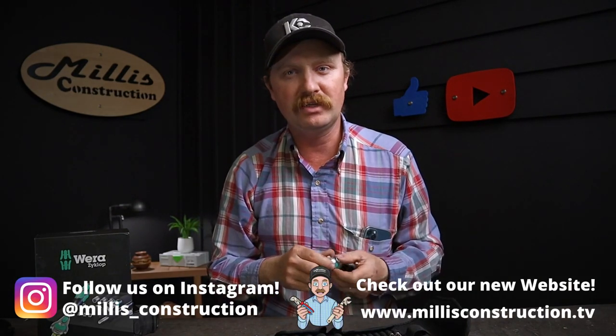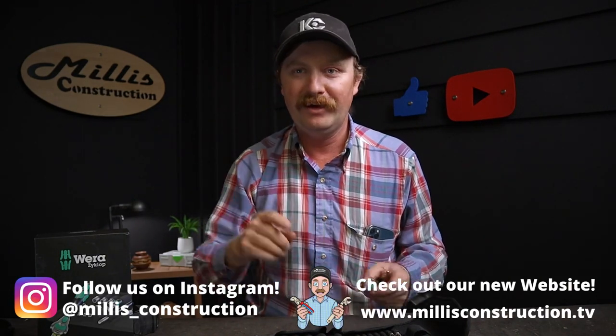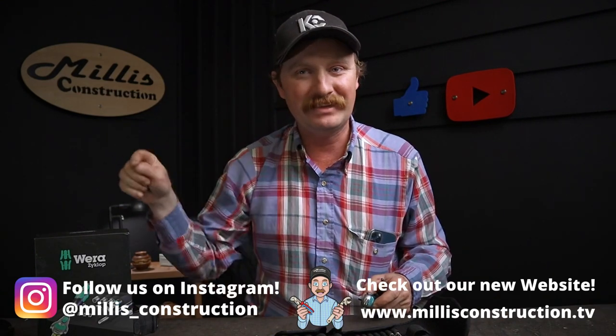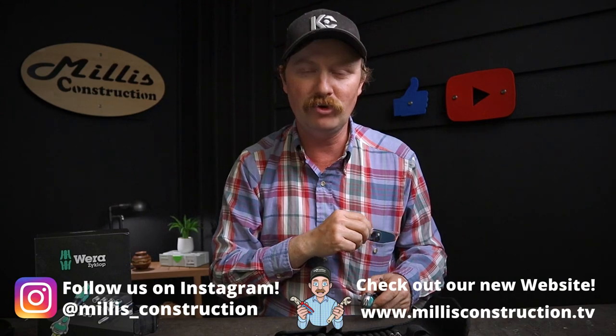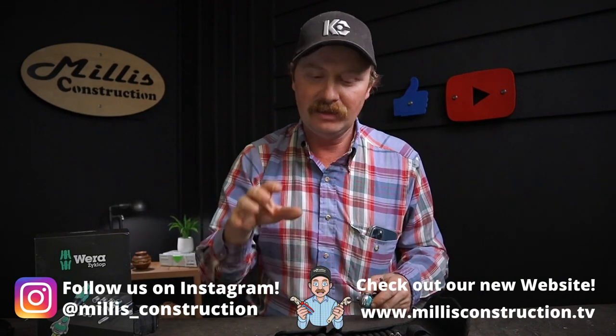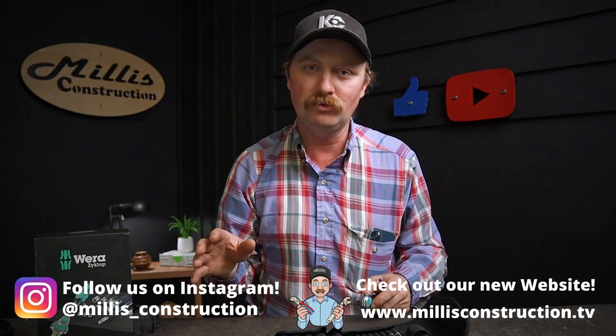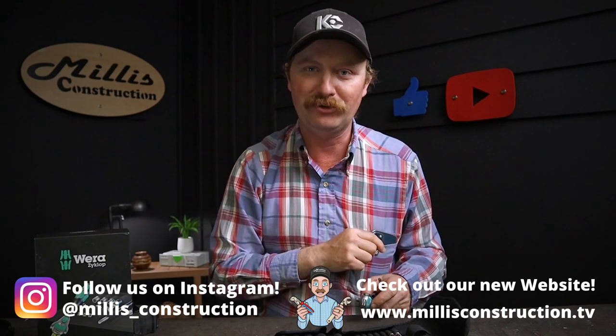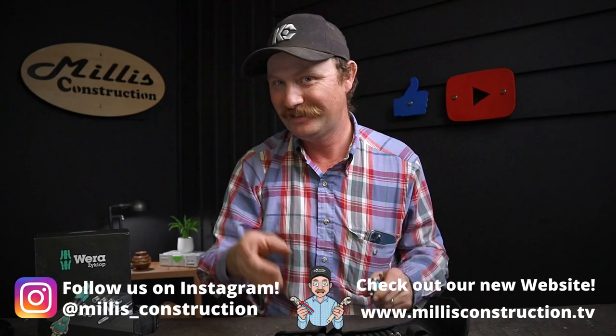Thank you guys for coming by the channel tonight and checking all this out — we're really enjoying it. Don't forget to hit that like button, and subscribe for more awesome tool reviews. Let me know in the comments what some of the coolest Wera tools you have are — I'd love to talk about them. I love tools. See you on the next one.